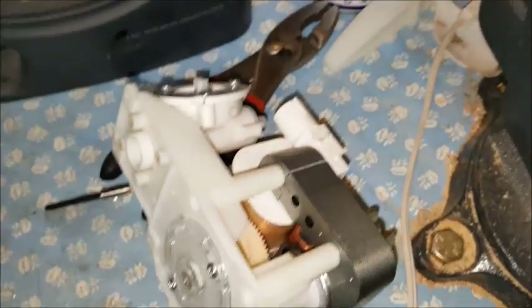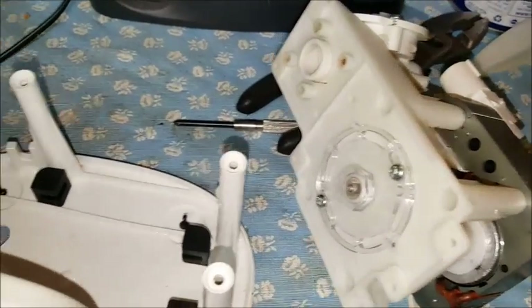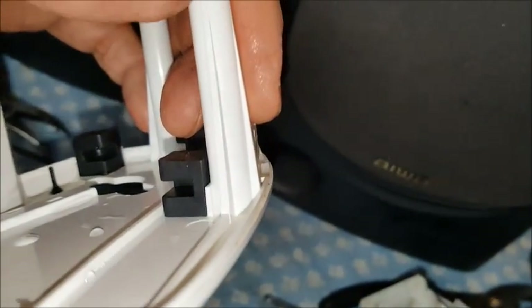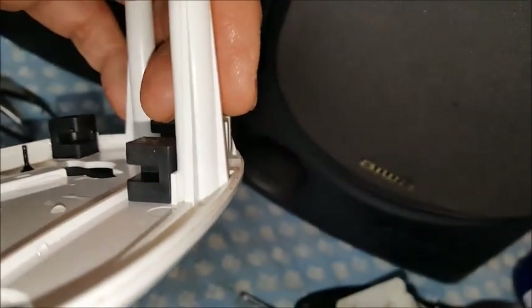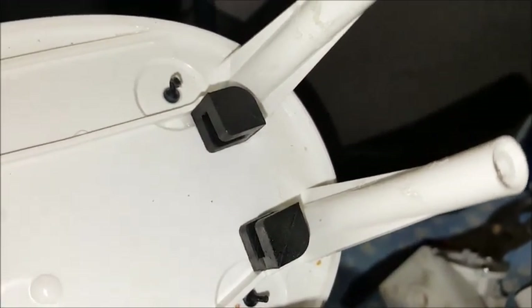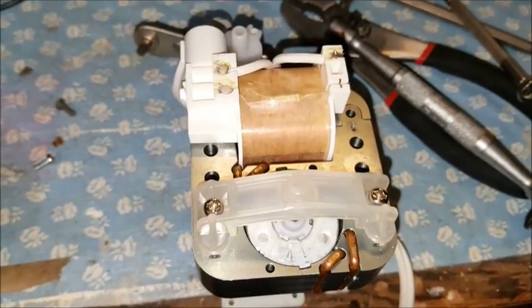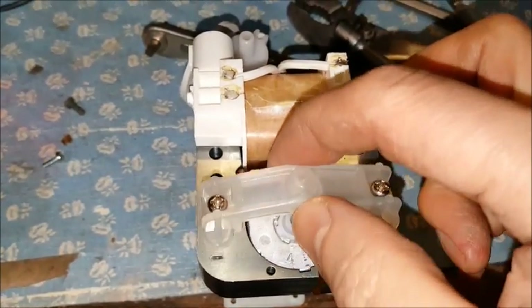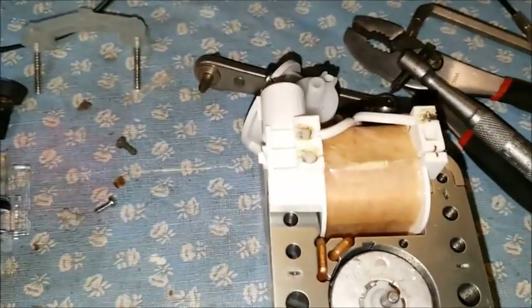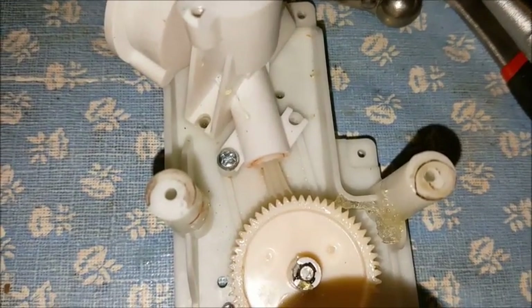I also discovered that the bottom piece is held onto this piece by little rubber pieces that have slots in them. All you have to do is bend that rubber up a little bit and it just comes right out of those four slots — don't pull too hard, otherwise you'll dislodge those rubber things and have a hard time getting them back in. I couldn't get to all the screws on the pump assembly, so I unscrewed those two screws and this whole piece just lifts off. Now I can get to the screw there that I couldn't get to before.